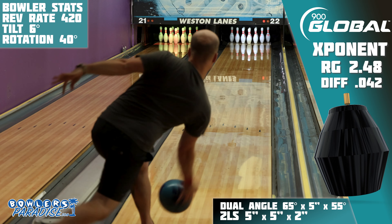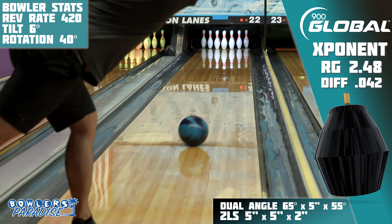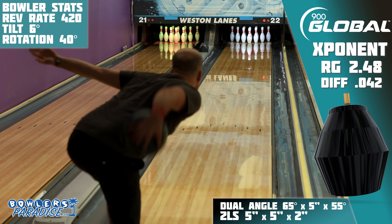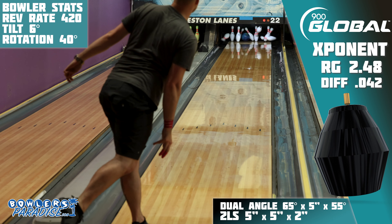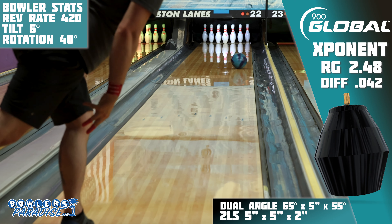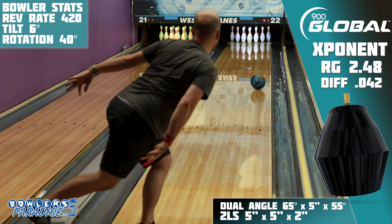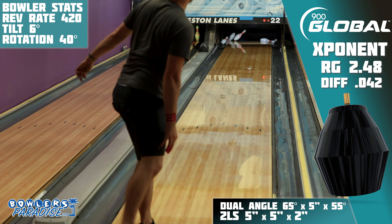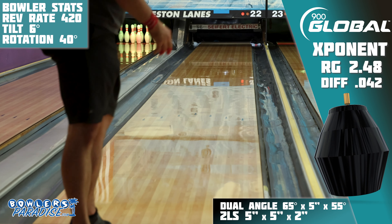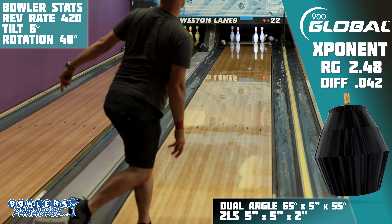I had to make some adjustments, but when I threw it well, even from deep inside, there was a pretty good chance I was going to strike. On most house shots, all you really have to do is get your ball speed, rev rate, and bowling ball strength to match up and you're going to strike a lot. Most pieces will have a specific area of the lane where they do that best, but this Exponent was able to be manipulated by hand position and ball speed and still strike with authority. In short, this thing is both versatile but also reliable on the bad shots.